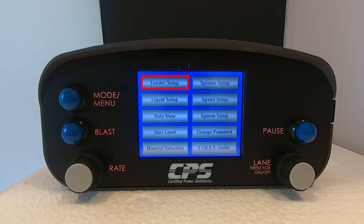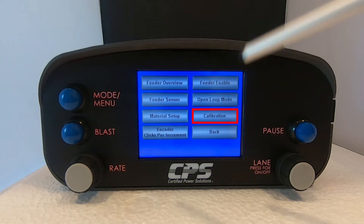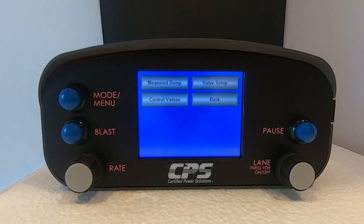Select feeder setup. Next, select calibration. The next thing you want to do is tap measure dump.